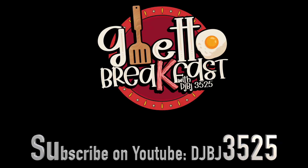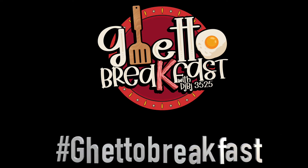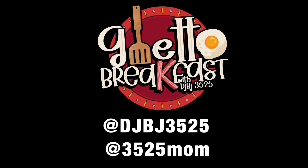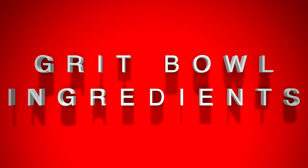Welcome to Ghetto Breakfast, yours truly, Big Rose in the motherfuckin' house. I'm gonna show y'all something real simple, real quick to make. You can find all these products at your local hood grocery store. I call this the Grit Bowl. DJ BJ, they ain't fuckin' with my Grit Bowl.